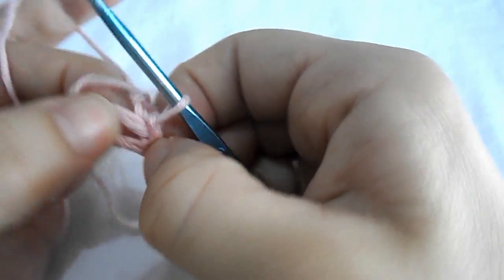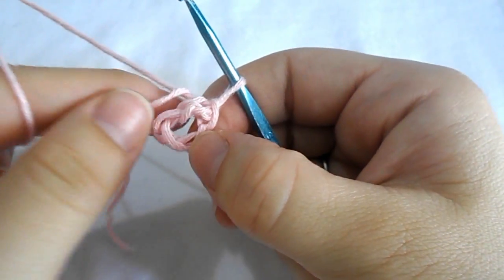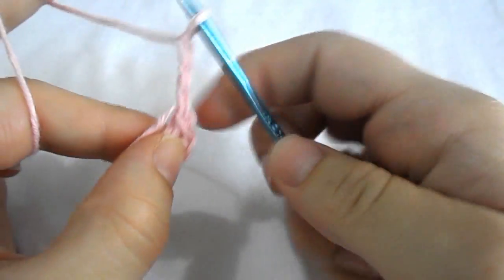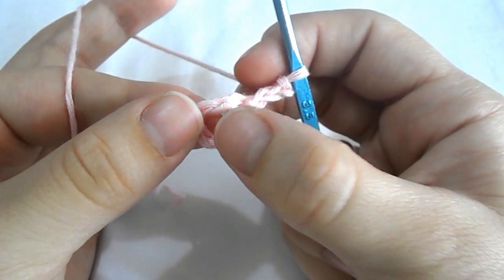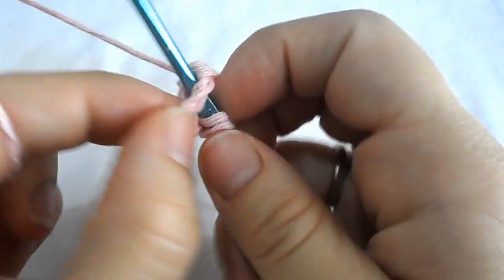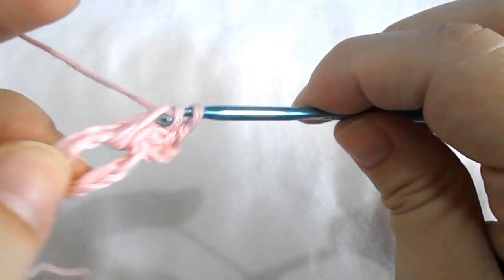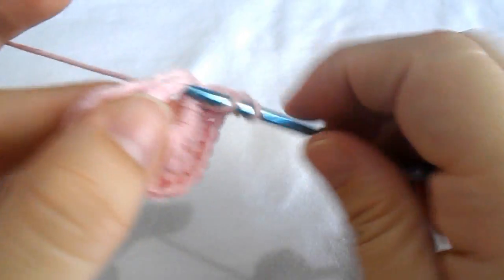Now we're going to work into this circle, into this ring. Chain three — one, two, three — which counts as a double crochet, and work 15 more double crochets into this ring. One, two... and fifteen.